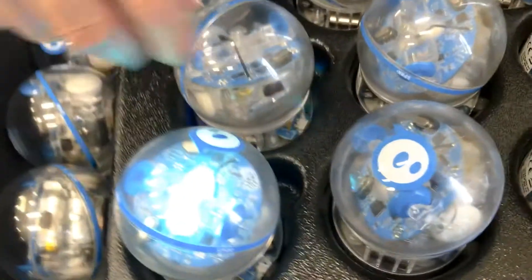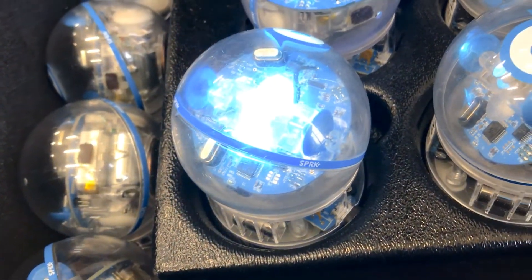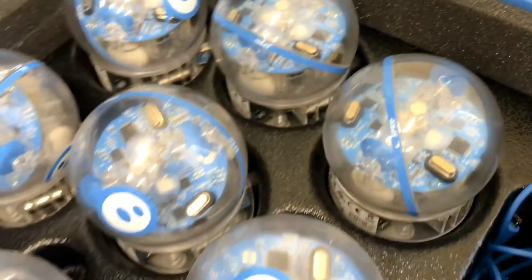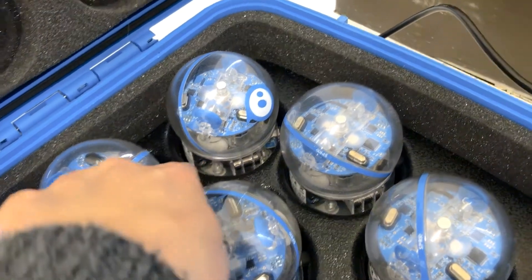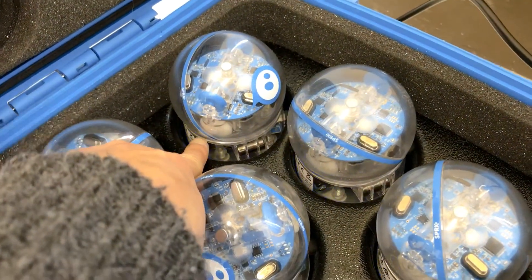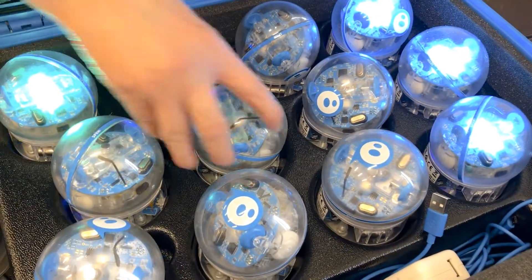And then test it — press the button. You can see right here these three are charging because the base is dark and the blue lights are blinking, so they are charging. They're making contact.